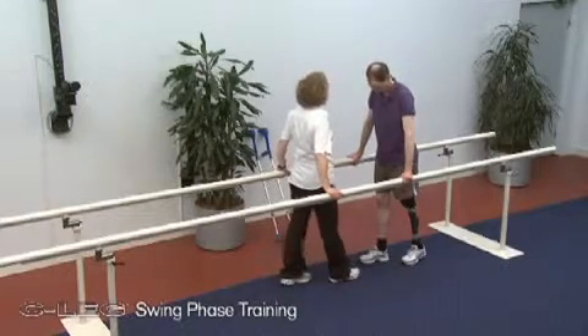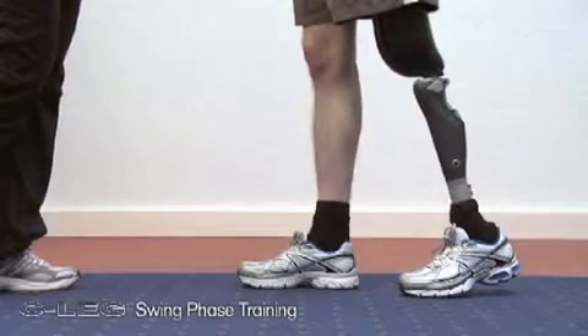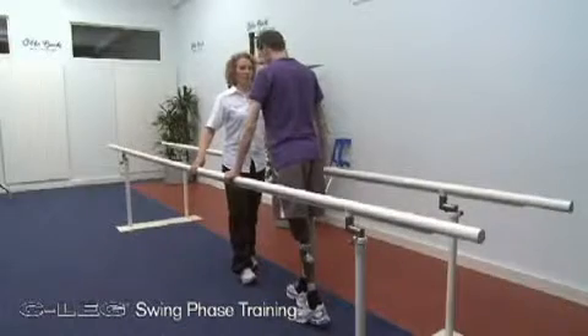Parameters for the initiation of the swing phase are the extension of the prosthetic knee joint with simultaneous application of the maximum toe load within a short period of time.